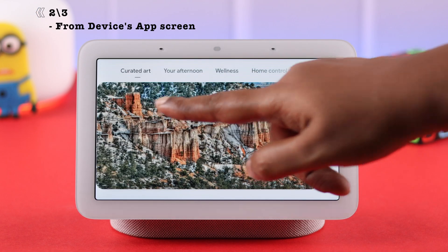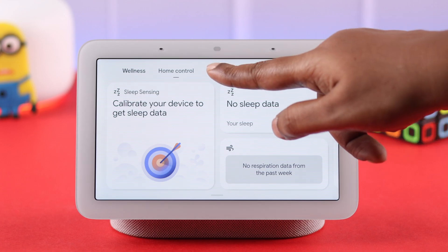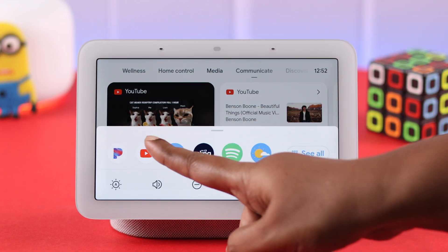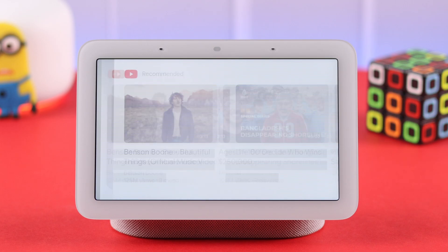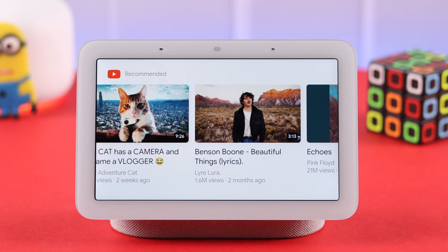You can also access the YouTube app by swiping left on your half screen under the media tab, or swipe up your screen right from the YouTube icon. Although the search options are limited, you'll only get to see the recommended videos in here.